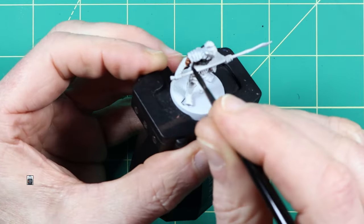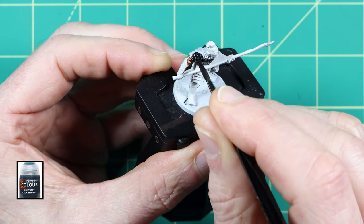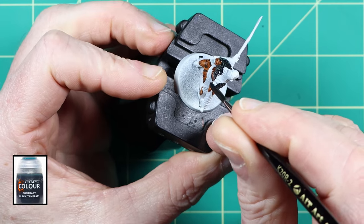For this step I used another contrast paint, Black Templar, for the base colour for the main armour which will be dry brushed with metallic silver in a later step.